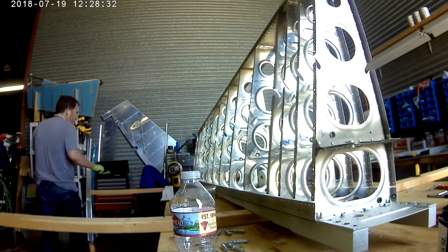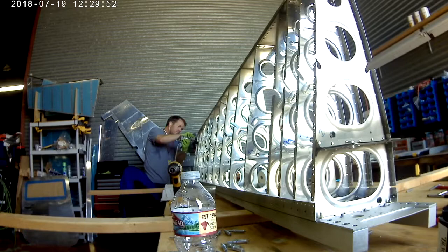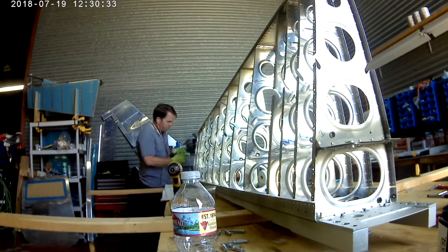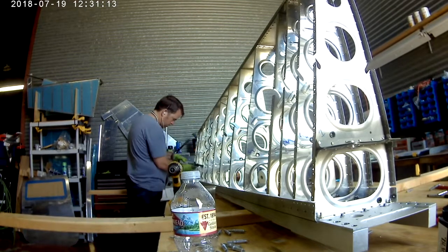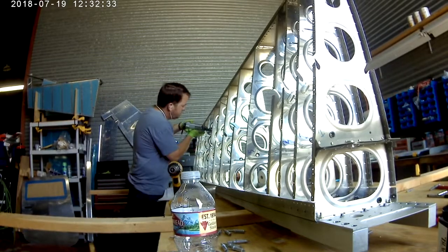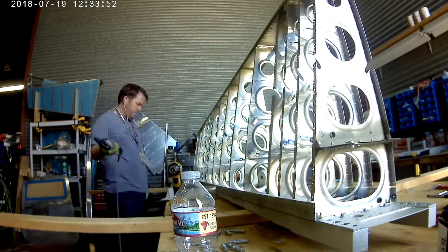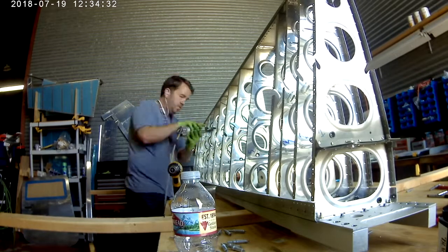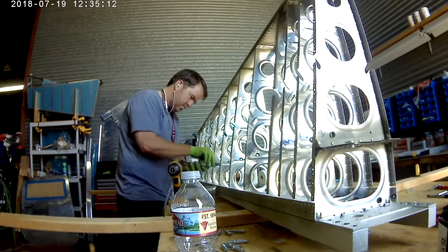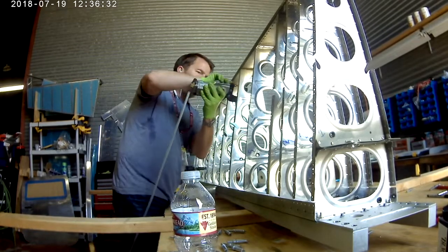With both of the skins now completely dimpled, we go through and dimple the front flanges of the ribs. You didn't do these before — before you put the ribs up into the main spar, you went and dimpled the bottom flanges, but you didn't dimple the top, which I always thought was peculiar. So now is when you go and dimple the front.